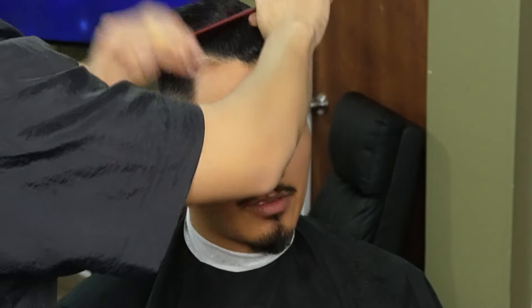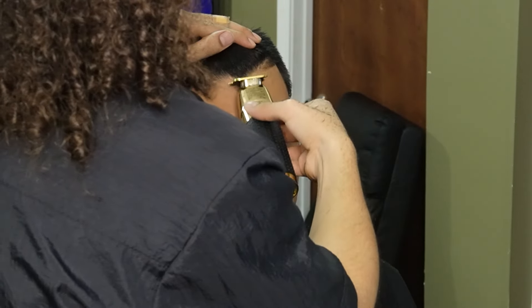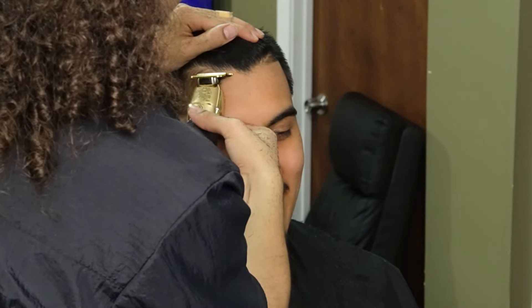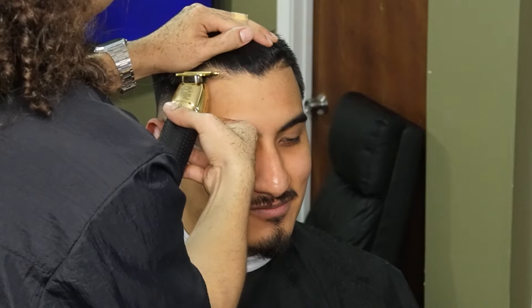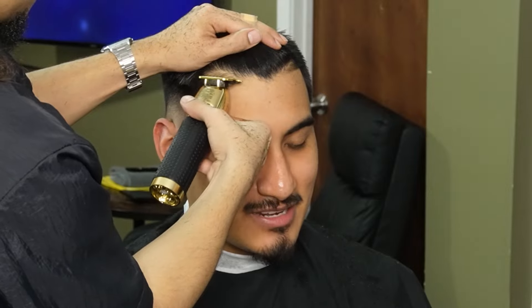Now that we're done with the back side of the fade, we can move on to the other side of the hairline and pin up the hair. When you're using your trimmers to line up, you want to make sure you go slow enough that the hair feeds into the teeth of the trimmer — if not, the hair is going to shift and then you won't line them up properly.